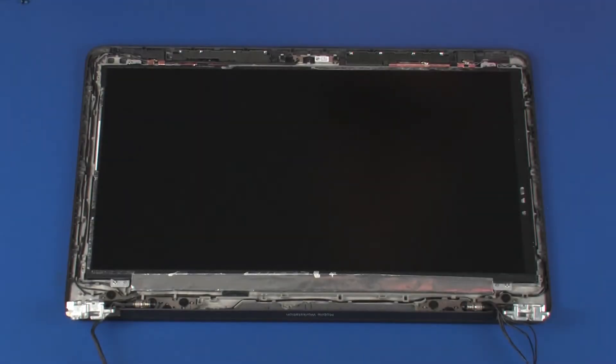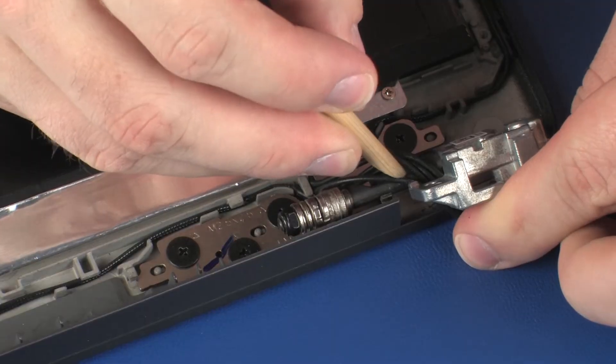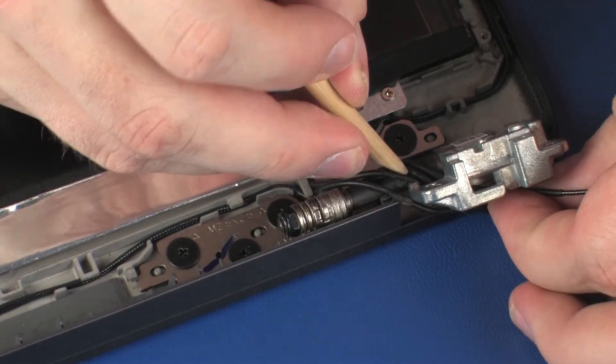Removal. Make careful note of the routing of the display panel and wireless antenna cables under and around the display panel hinges for later replacement. Remove the wireless antenna cables from the routing channel in the right display panel hinge.